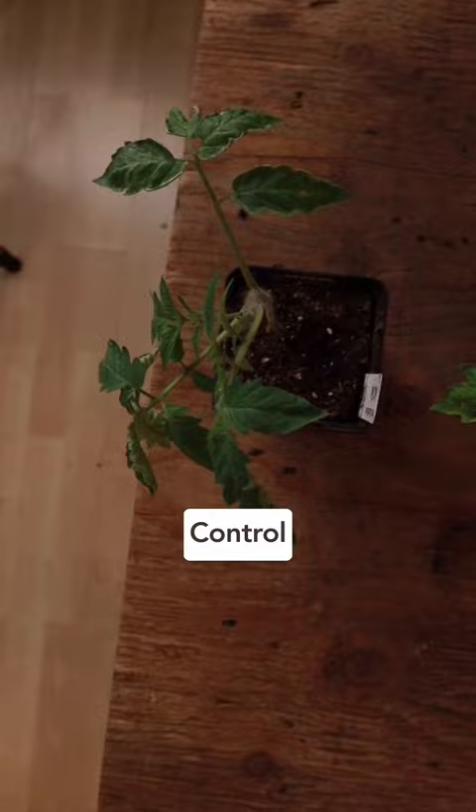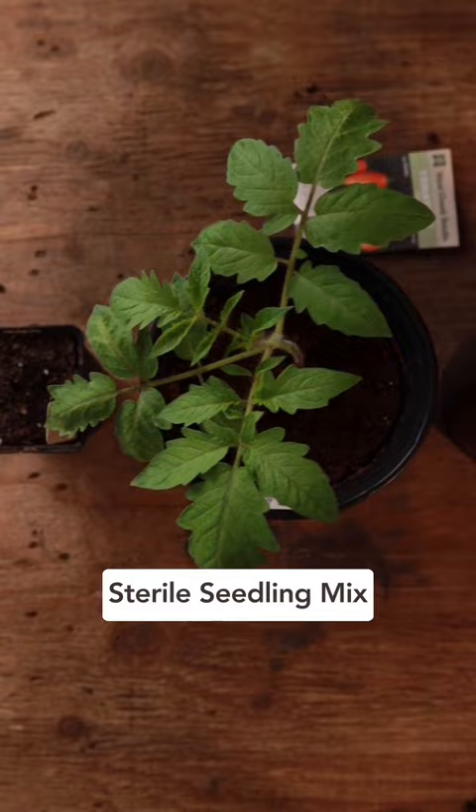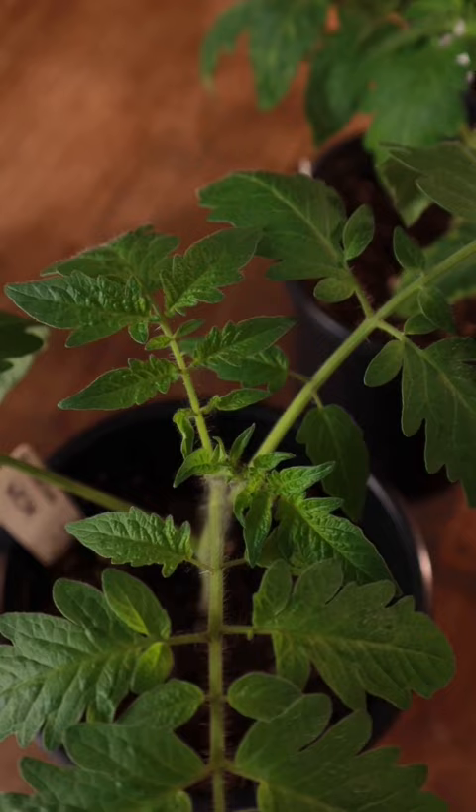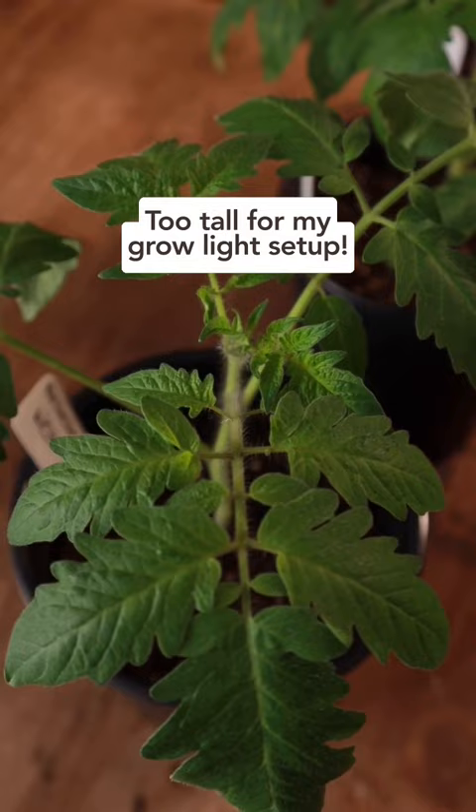The sterile seedling mix has performed quite well, however the leaves are more pale and they're starting to look a bit fatigued. And even it is falling behind the third tomato which was planted in my worm casting seedling mix, which at this point is growing too tall for my grow light setup. But most surprisingly, the tomato that also got organic fertilizer is actually a little bit smaller than the one planted with just worm casting seedling mix.